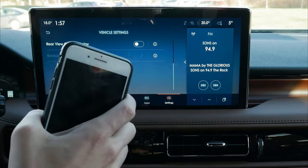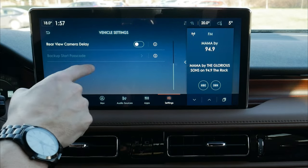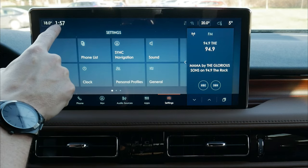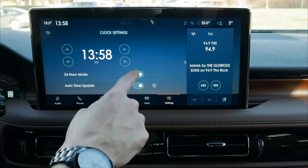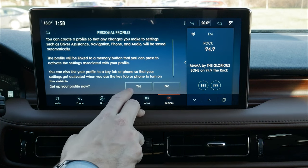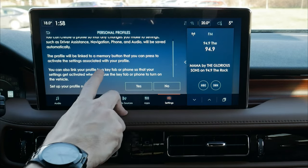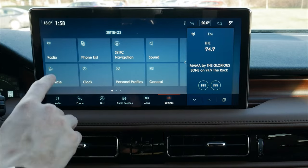Phone as a Key is set up through the Lincoln Way app. If you don't have your key fob, you can use your phone as a key. If your phone is dead and you have no fob, enter the five-digit door keypad code to get in, then use the backup start password to start the vehicle. Clock settings let us set hours, minutes, AM/PM, military time (12 or 24-hour), and enable auto time update via GPS. Personal profiles are a lifesaver for multiple drivers — each profile remembers cell phone settings, radio presets, and preferences.